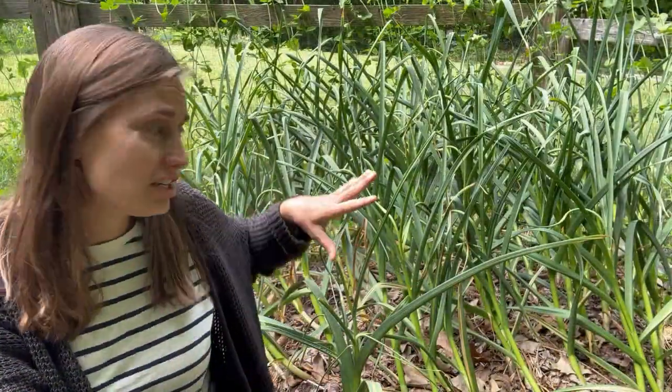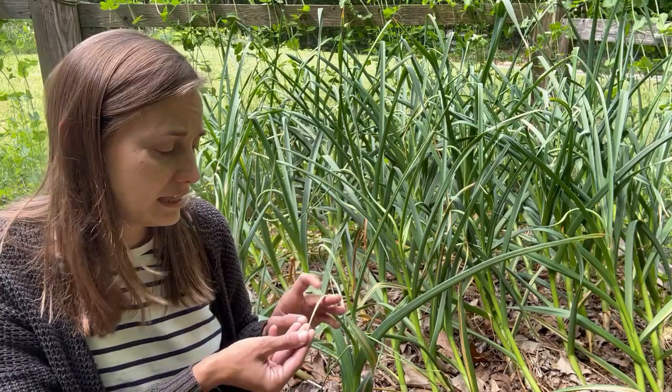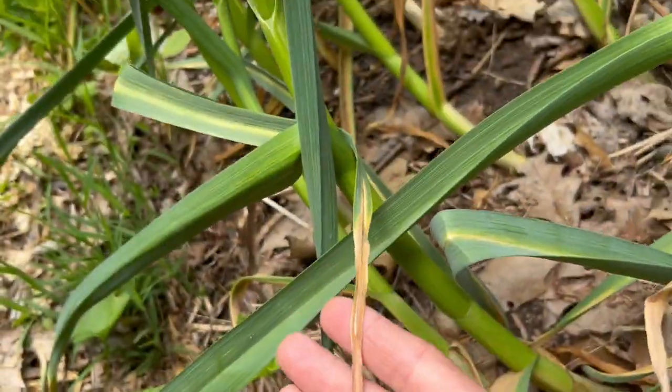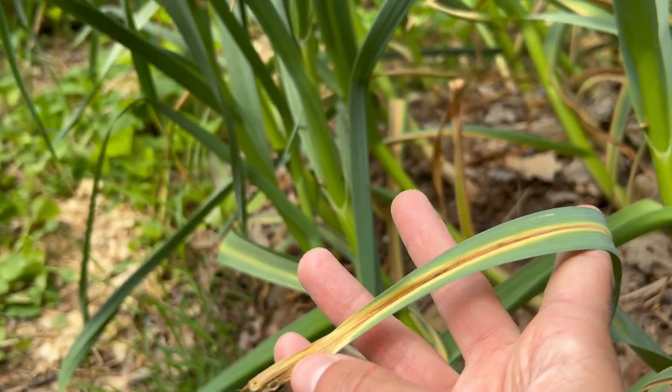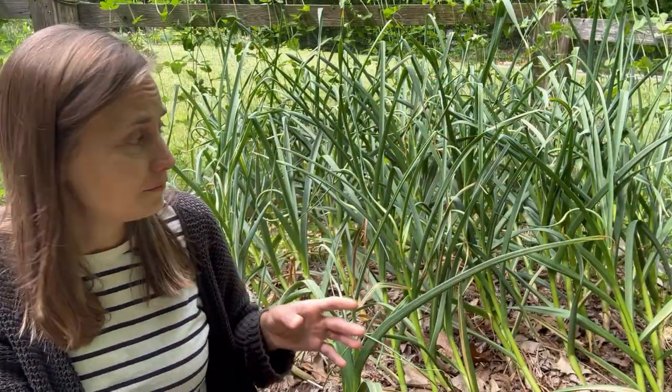You can see my garlic patch here. The garlic is still looking really nice, but it is starting to have a little bit of a weathered look to it. A lot of these leaves are starting to get these little brown tips, which is actually a good thing. That's a sign that the garlic leaves are starting to send their energy down into the garlic bulb, and when they store up their energy in the bulb, that's going to make a big beautiful garlic head for us.